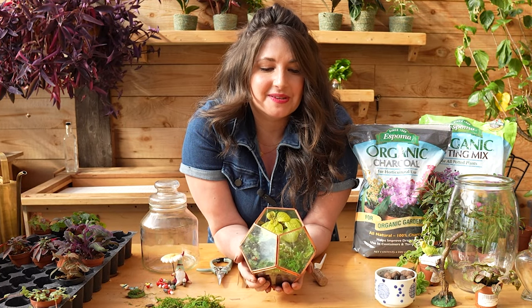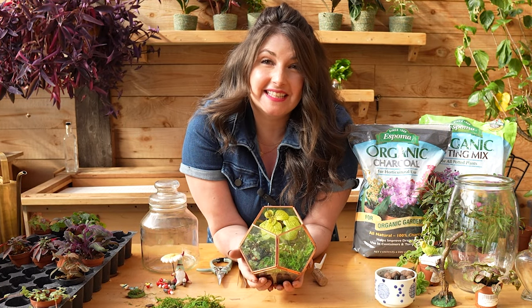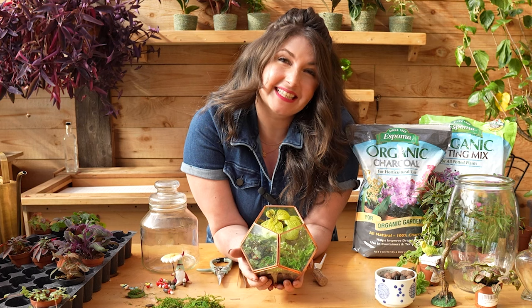Terrariums — the opportunity to build an entire world that fits in the palm of your hands. Let's make one together.